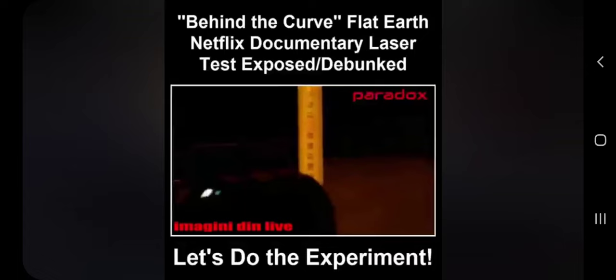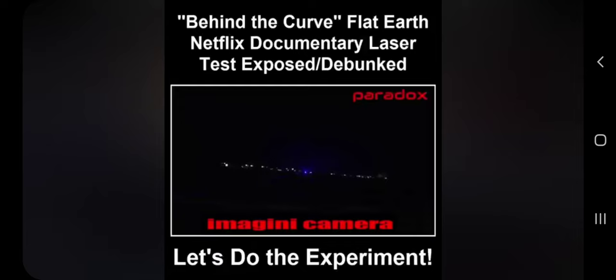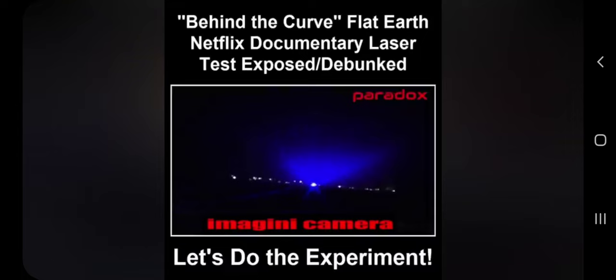For this next test, we have a couple from Romania testing the flat Earth off of the coast of Italy — YouTube channel Paradox Romania. The laser height was 6.6 feet and the distance was 9.4 miles. According to the globe math, you'd have to be 26 feet high to see the laser source. Instead, the observer brought the camera down to just 2 feet. Israel, Italy, England, Australia, North America — there is no curvature anywhere.